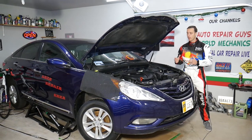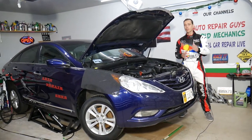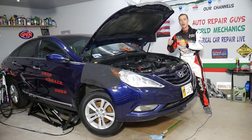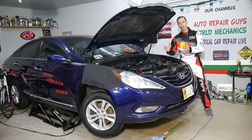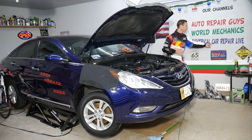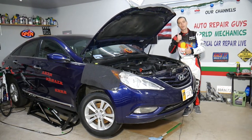We'll share links in the description below where you can buy parts and tools at a really good price with quick shipping. For every car we get at the garage, we try to make at least two to three hundred free repair videos. On this Hyundai Sonata specifically, we'll have more than 300 mechanical videos and more than 200 electrical videos posted on our second channel, Electrical Car Repair Live. All we need in return — please subscribe and like the video.